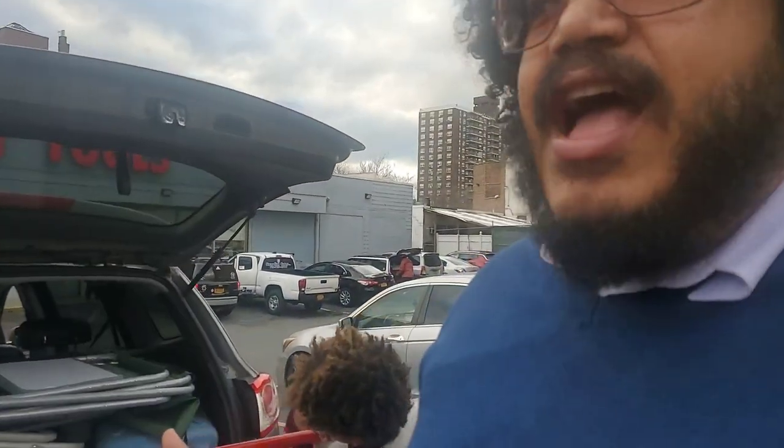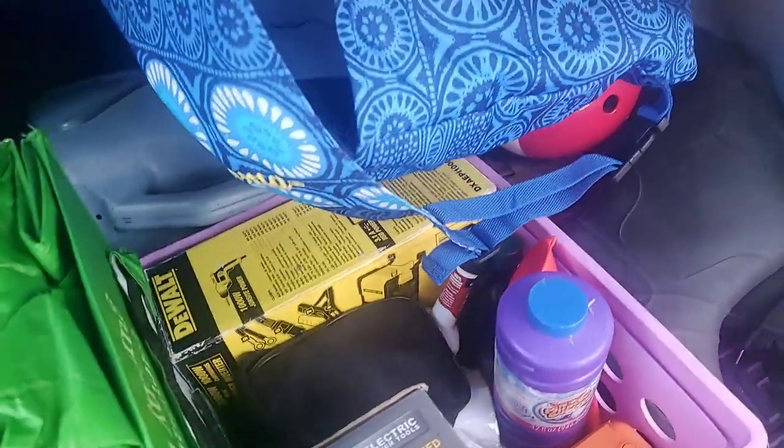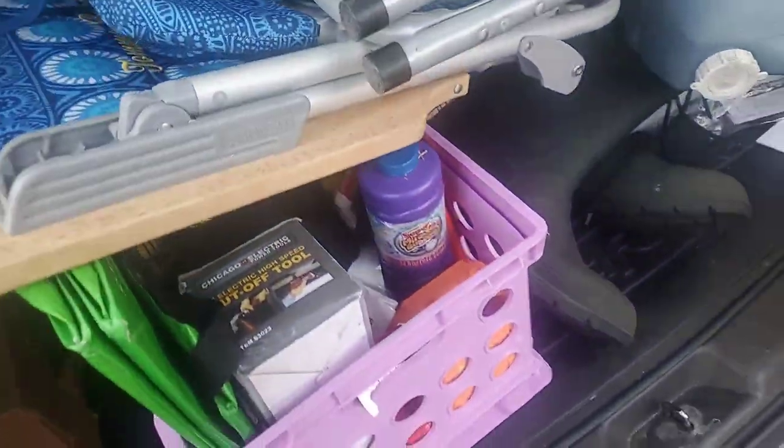We got some water bottles that we're going to fill up with water to have as backup water. We're kind of trying to prepare. I also got this out of storage — a power inverter. I have another storage unit where I have some solar panels and I'm gonna go get those in the next day or so, just in case the grid goes down. Being prepared is kind of cool.